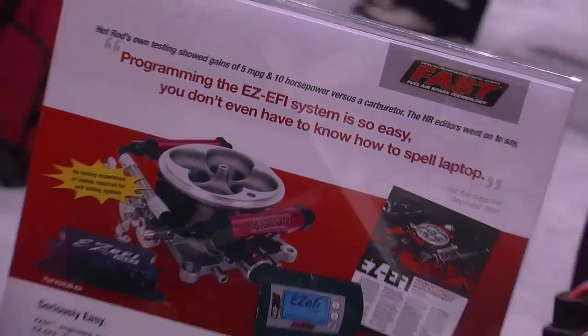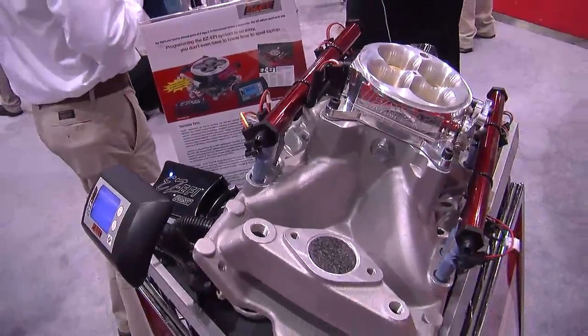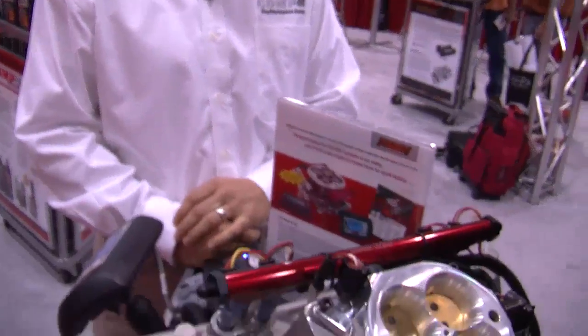We said, let's take a version of the EZEFI and make it so it specifically works on tuned ports, 5-liters, or old existing EFI multi-port systems. And that's what we have today — the retrofit multi-port EZEFI kit.